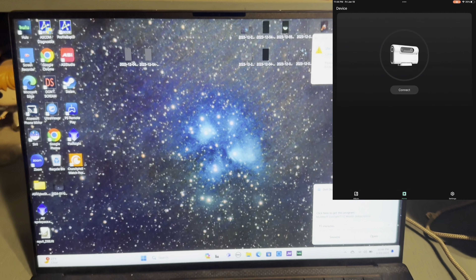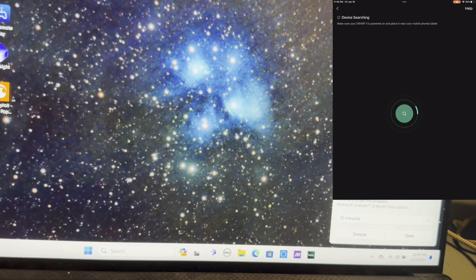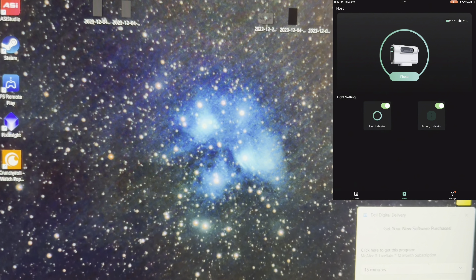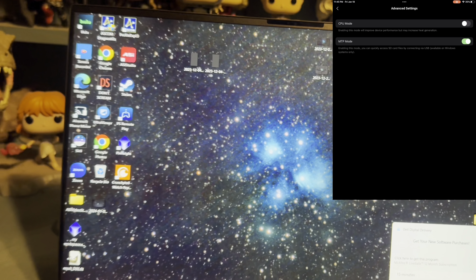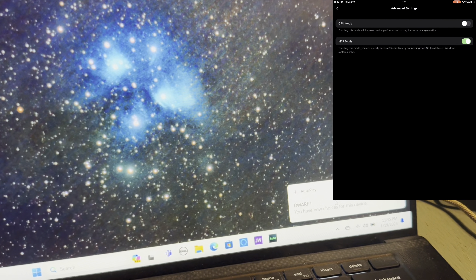Now that you've brought your Dwarf 2 inside, how do you transfer images to your laptop for post-processing? First, make sure you have your USB-C to USB-C cable connected from the base of your Dwarf 2 to your laptop for data transfer. Then go to the Dwarf 2 app, connect to your Dwarf 2, hit join, go to advanced settings, and press MTP mode. Once MTP mode is on you should have access to the Dwarf 2 files.